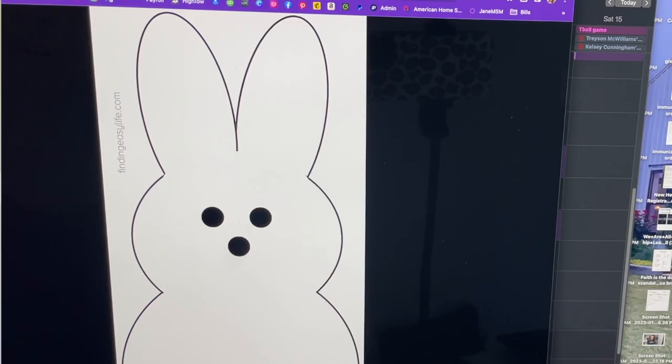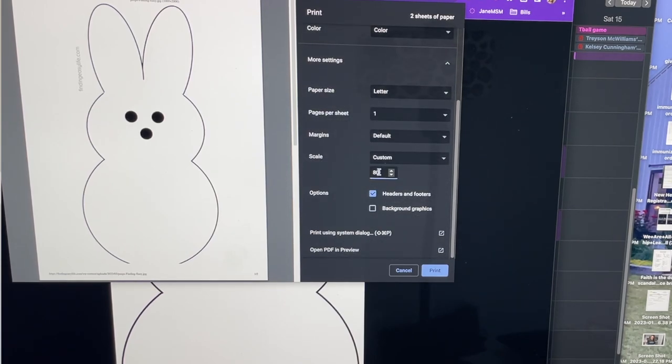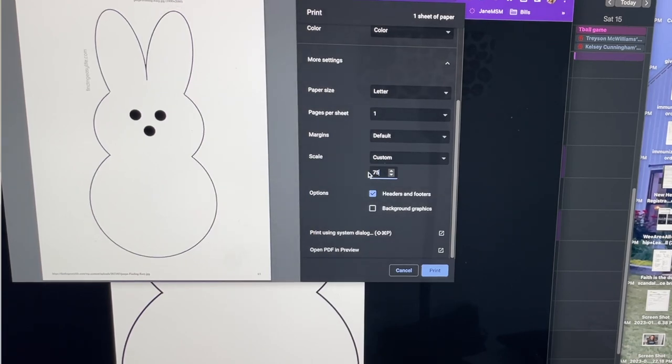It's the same concept — you go up to File, Print, go over to More Settings, and right here: if we want to make it 75%, the whole thing stays on one page. If we want to do a bunch of little ones, go 50% and you've got little ones. So 100% is the size we used for the knee pads from the Dollar Tree to make our big peeps. If you want them smaller, just go backwards from 100% and print at whatever size you want.